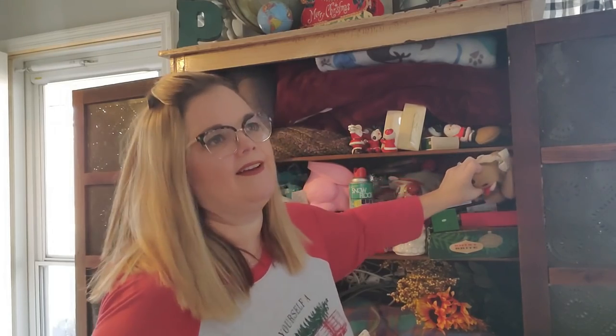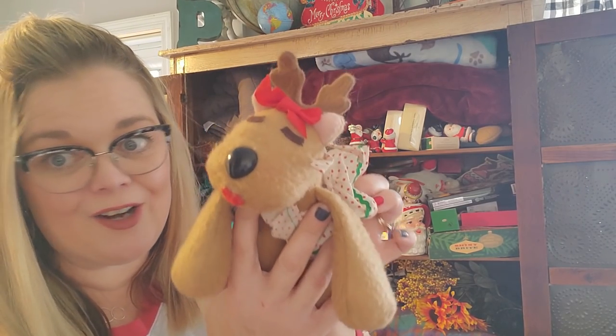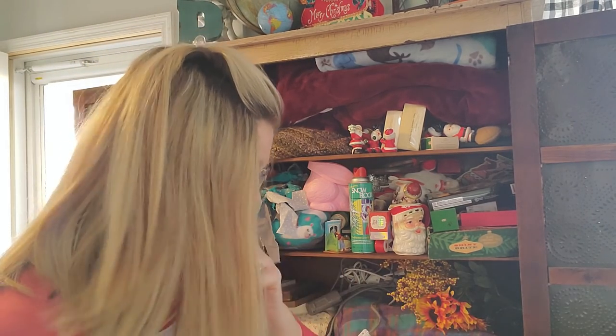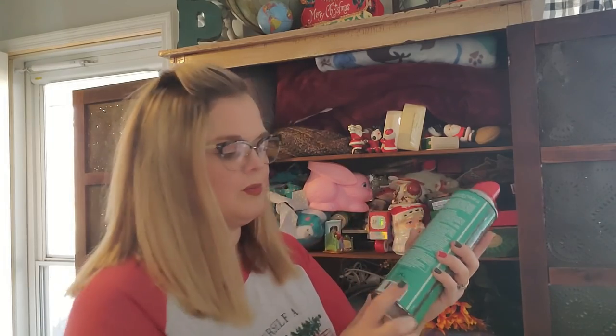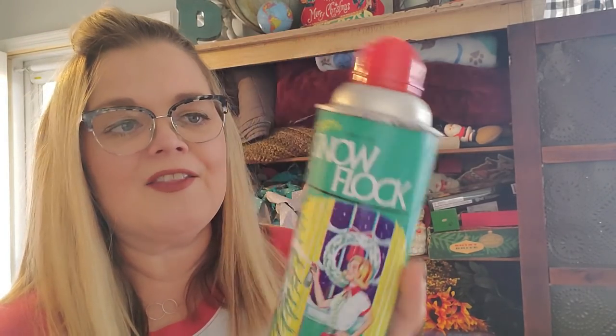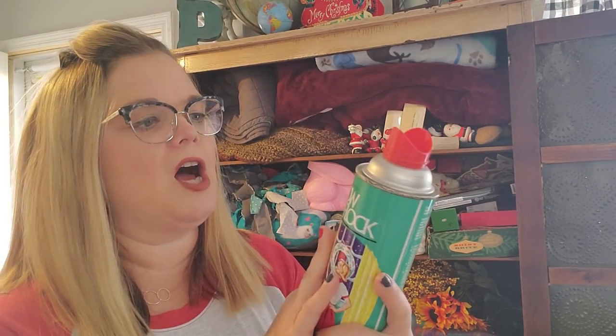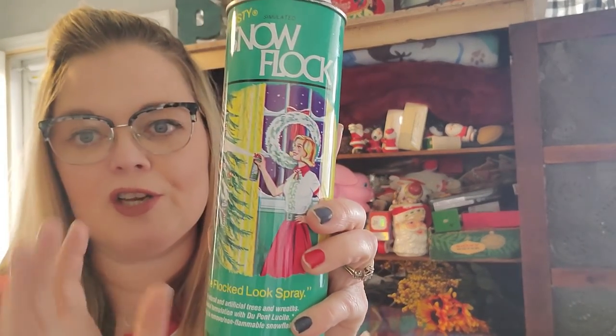And then I have Rhonda — I couldn't think of her name earlier. I found another Rhonda; there's actually several of these in here. I have a whole slew of them. I love them. I don't know what I'm going to do with them, but I love them. Then I got this — it's not old; it has a barcode, which is your first clue that things are not vintage. But it has a very vintage look. It's the snow flocking. I'll put this on one of my shelf displays.